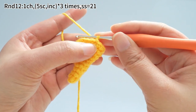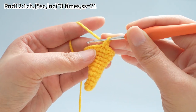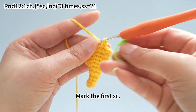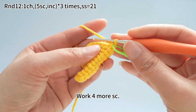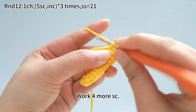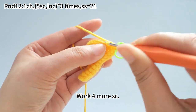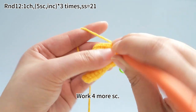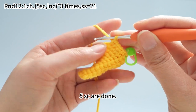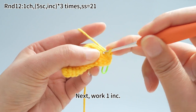Work one chain stitch first. Work 5 single crochets. Mark the first single crochet. Work four more single crochets. 5 single crochets are done. Next, work one increase.